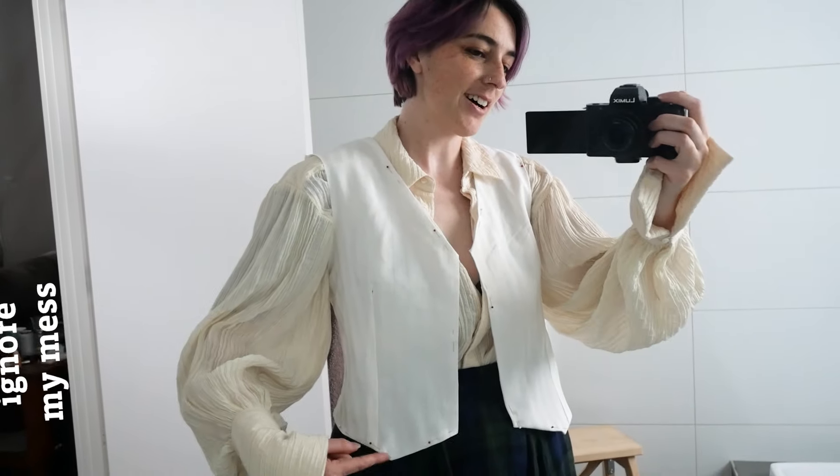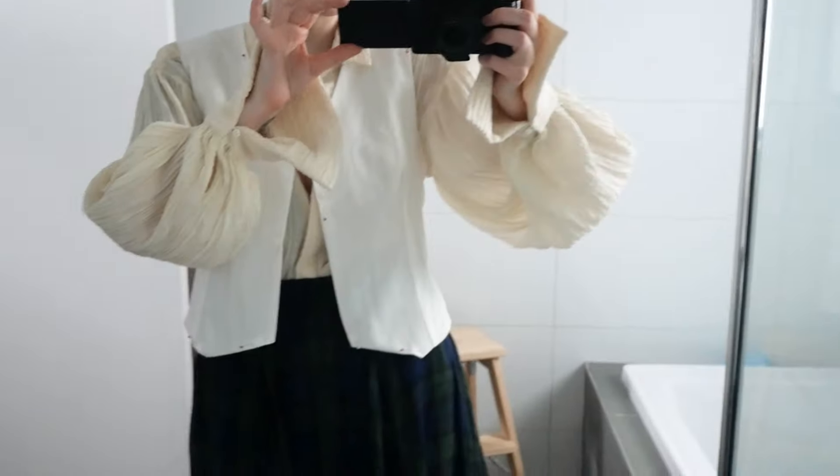I am much happier with this fit. I like the dart being just outside of the point and the armscye is a lot better now. I am going to cut it out in the real fabric now and I need to find a lining. I forgot that the fabric that I'm cutting it out of is still in the form of a circle skirt.